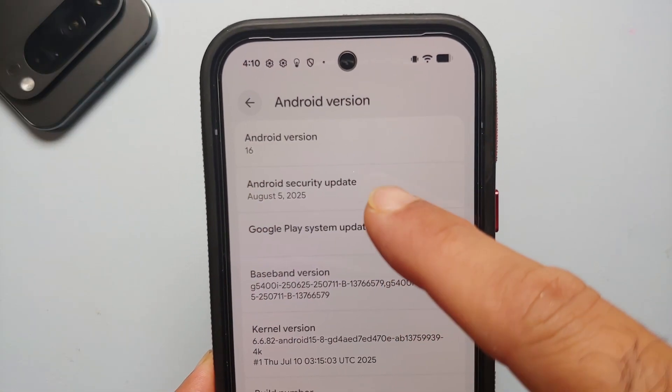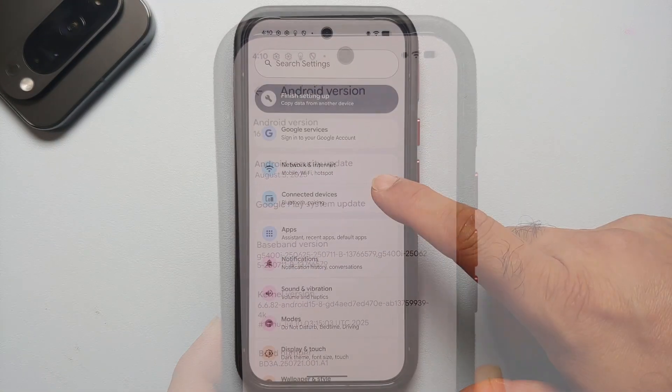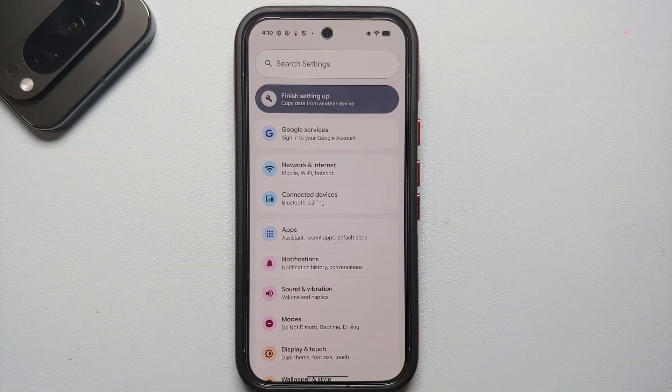We are now running the August security patch on the Pixel 10 Pro — and have a look at that settings page, much more colorful.